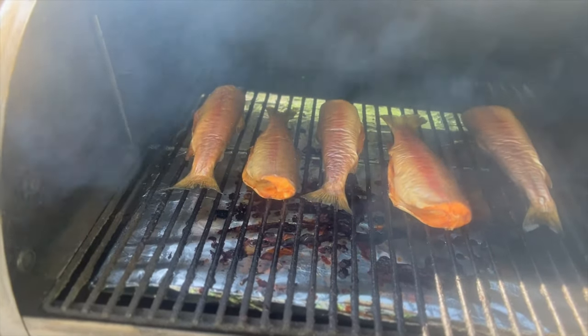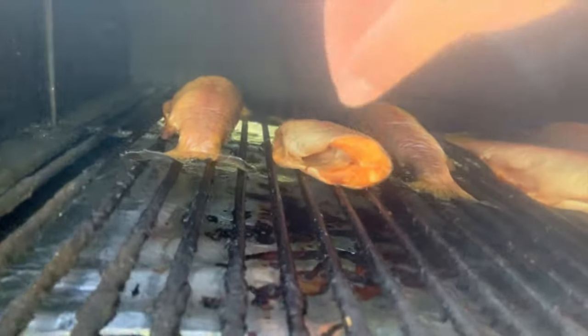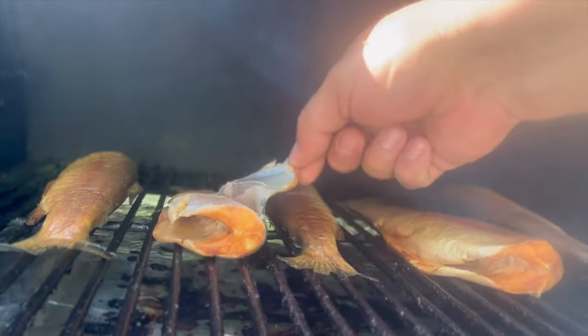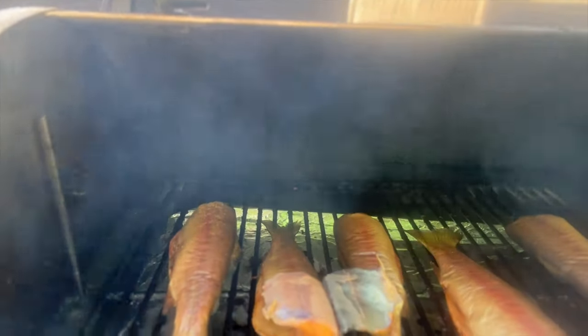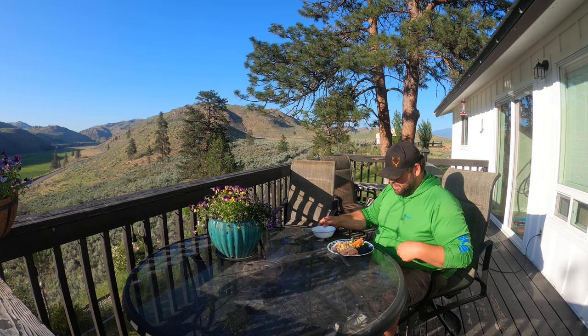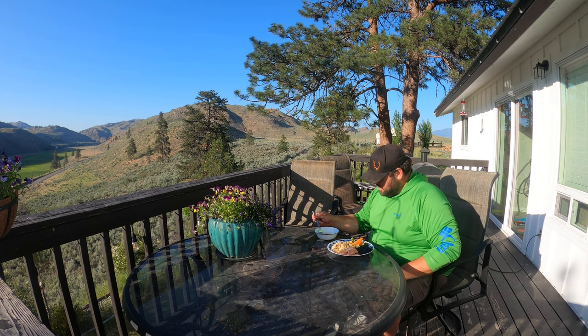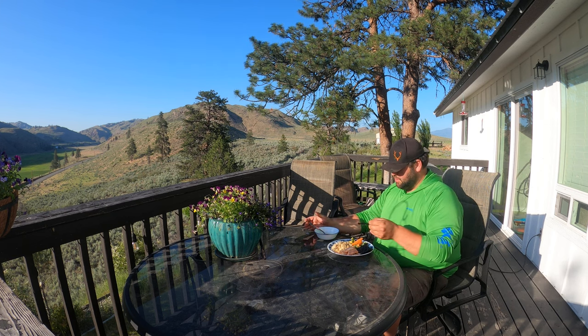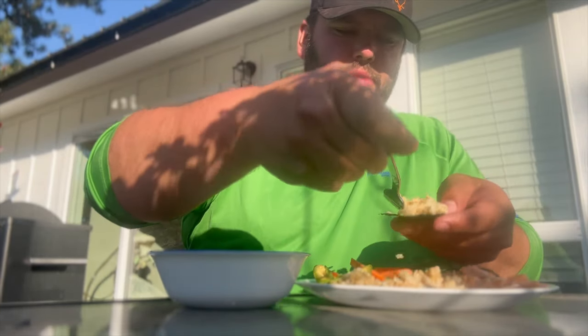That looks pretty bomb right there — it's time to eat! We've got the full meal ready: soy and wasabi mixed, the beautiful red trout, brown rice, avocado, carrot, tomatoes, English cucumber, sea salt, and seaweed papers. This is amazing to eat.